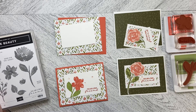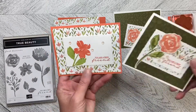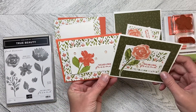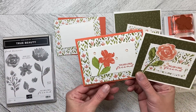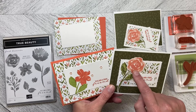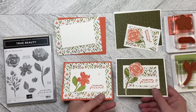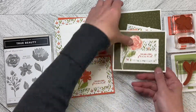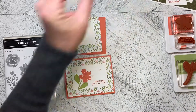Hello everyone, I'm Lorraine and welcome back to Wireman's Whimsy. We are going to make two cards today using the True Beauty stamp set and the Awash in Beauty Designer Series paper. I've used the dies that come with the bundle to cut out images from the Designer Series paper with this card. So we're going to start with this one.